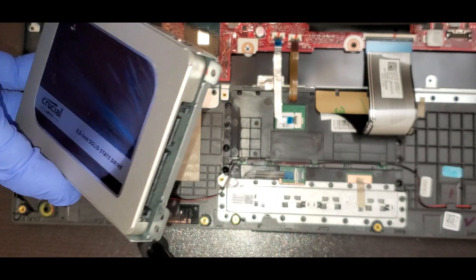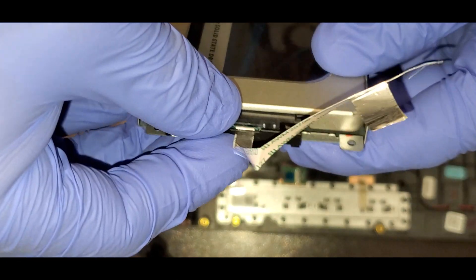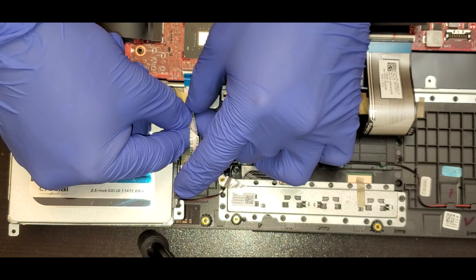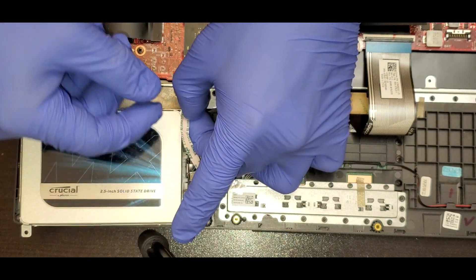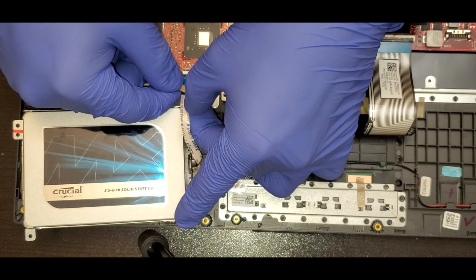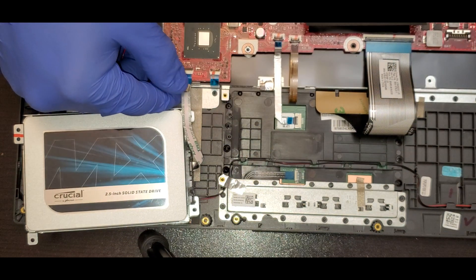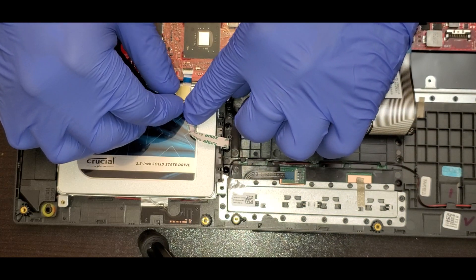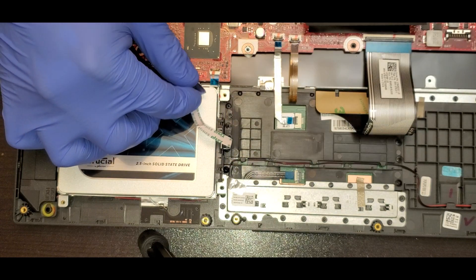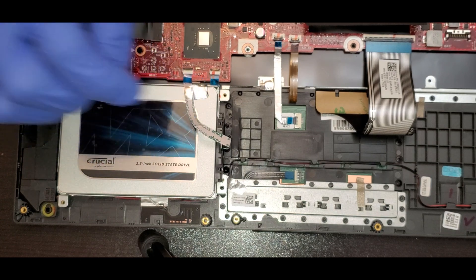Once we do that, we can connect the little connector for the hard drive — the SATA cable. The little connector goes to the motherboard. You have to lift the plastic, put the cable connector in, and then lock it. After that, you can remove the cover for the adhesive to put the cable there so it holds and doesn't move.